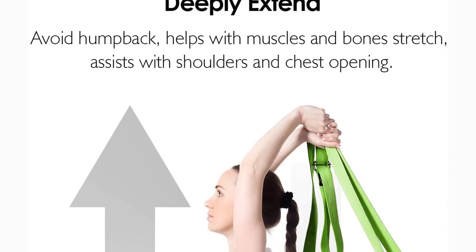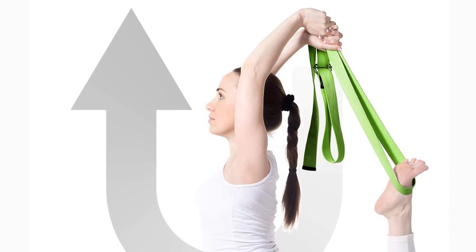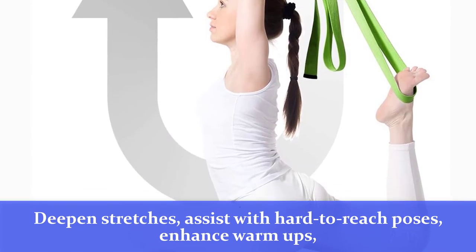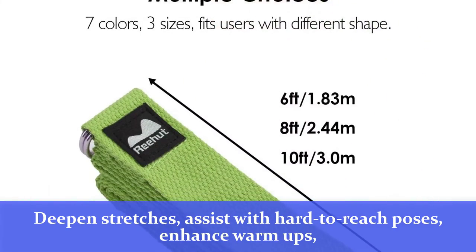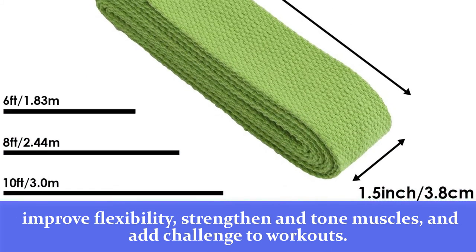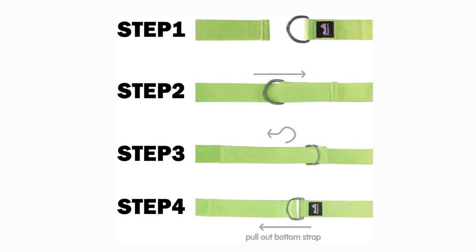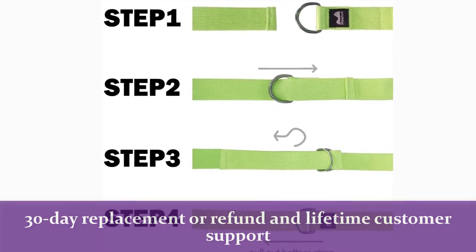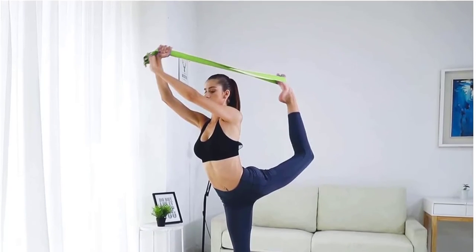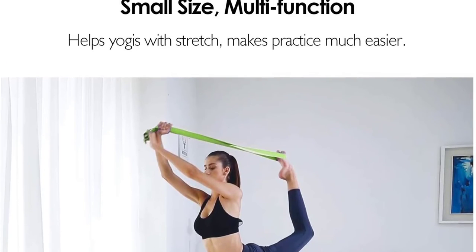Lightweight and portable, this yoga strap is easy to carry and store. Perfect for yoga, pilates, daily exercise, or physical therapy — deepen stretches, assist with hard-to-reach poses, enhance warm-ups, improve flexibility, strengthen and tone muscles, and add challenge to workouts. All Rehut products are backed by a 30-day replacement or refund and lifetime customer support. If you have any questions, please feel free to contact us by email and enjoy your exclusive service.